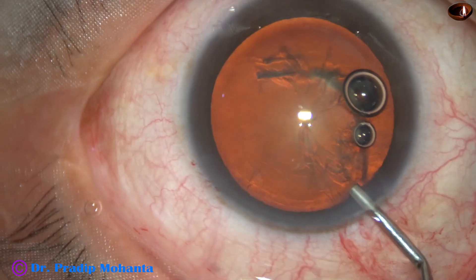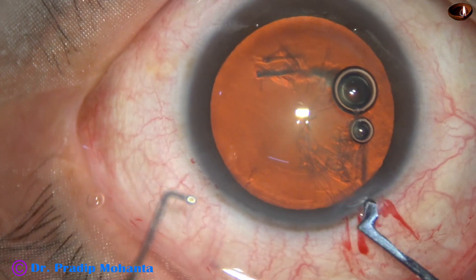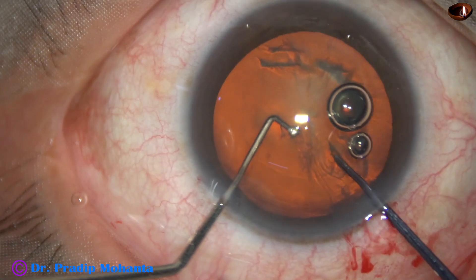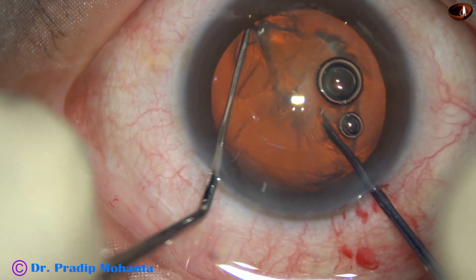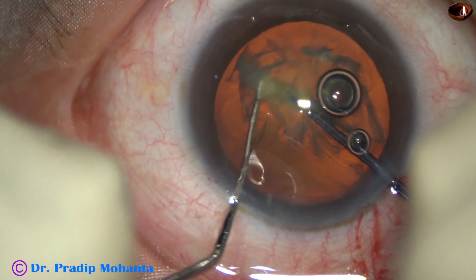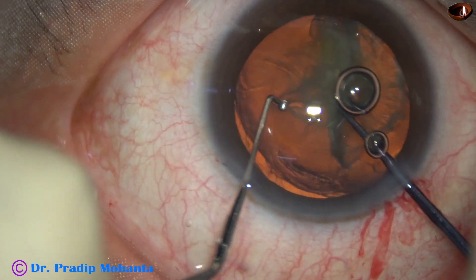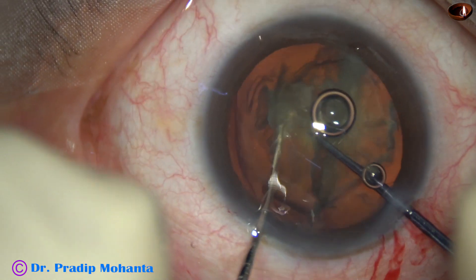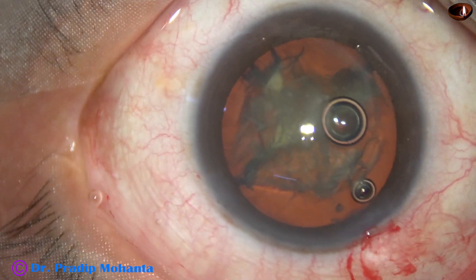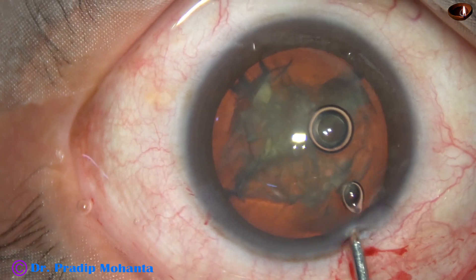Some more visco, and now watch the use of this pre-chopper. This is designed by Dr. Swahil Irfan Khan of Nanded, Maharashtra. The nucleus can be easily divided into two halves, and then I divided one hemi-nucleus into two pieces. I didn't divide the other hemi-nucleus.